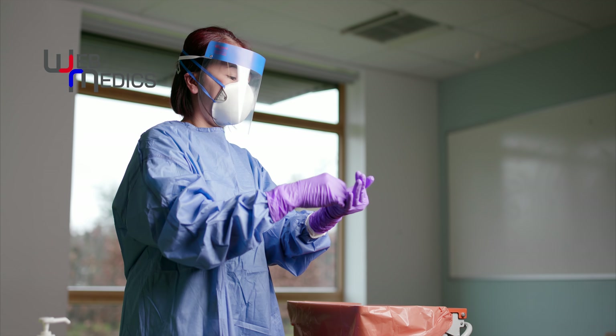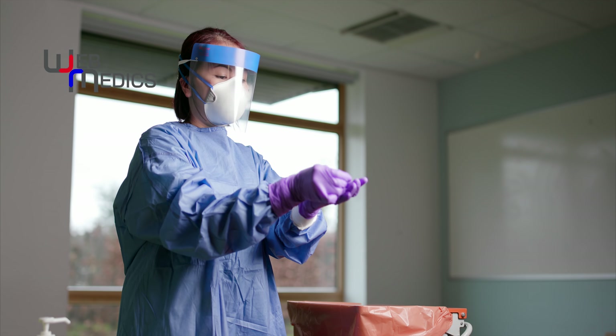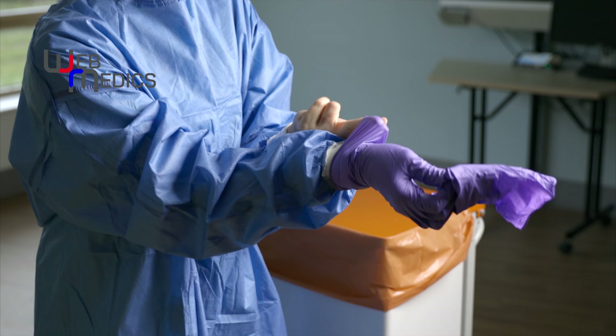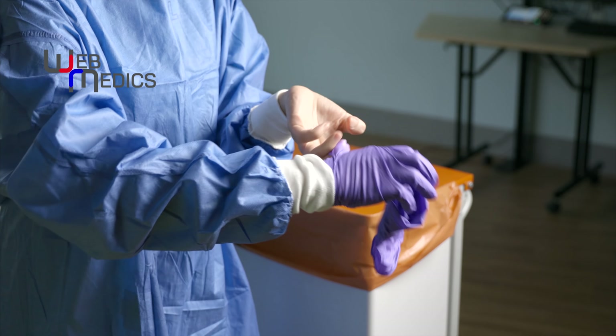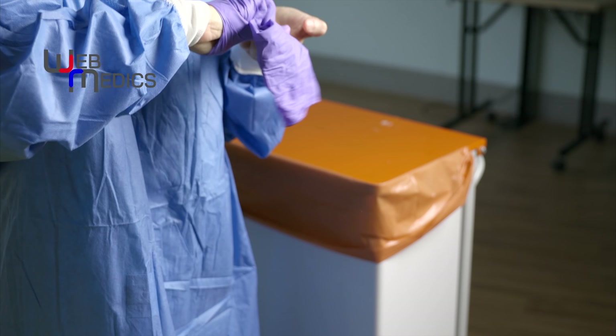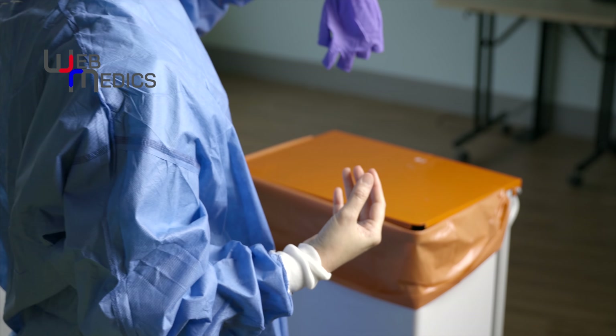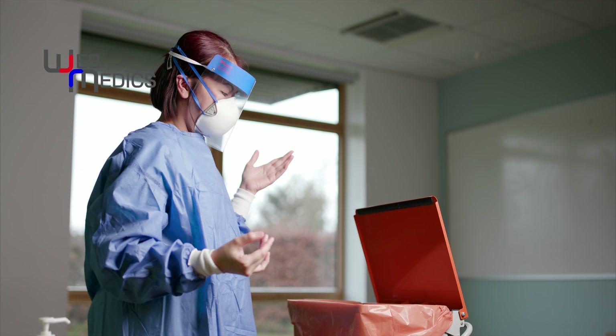Doffing starts with the gloves — pulling from the middle of the palm of the non-dominant hand, then using the non-dominant hand to tuck in underneath the other glove, preventing contact with the outside of the glove because, of course, that's where contamination is most likely to be found.